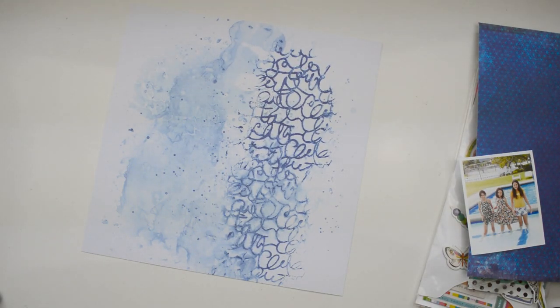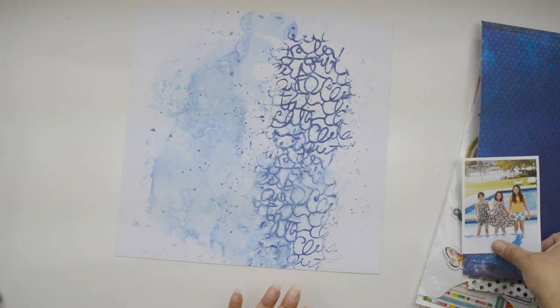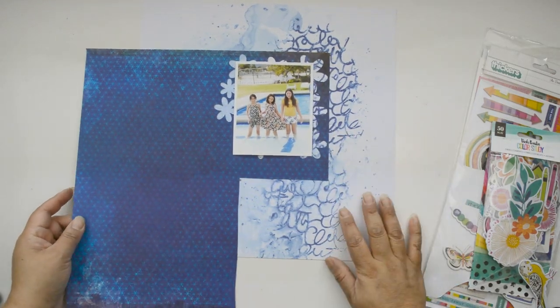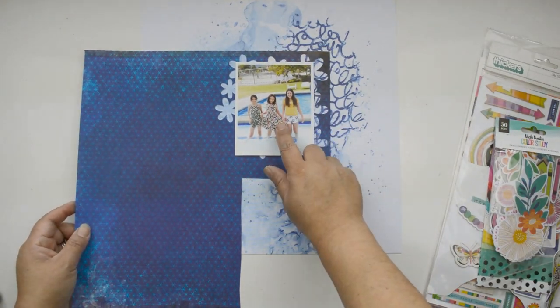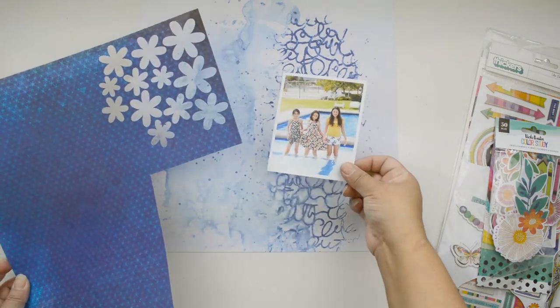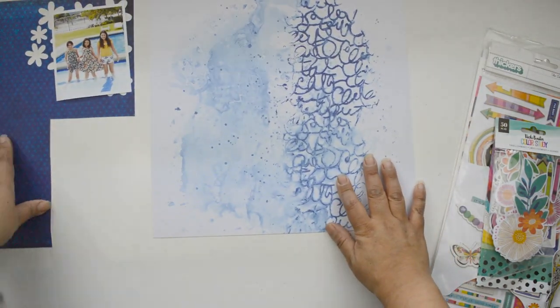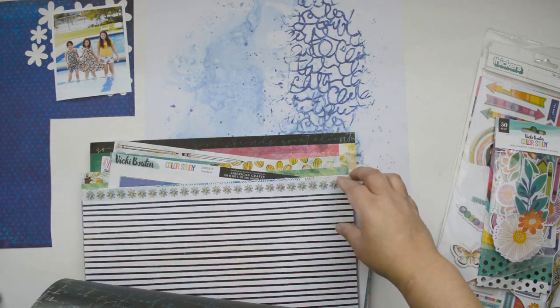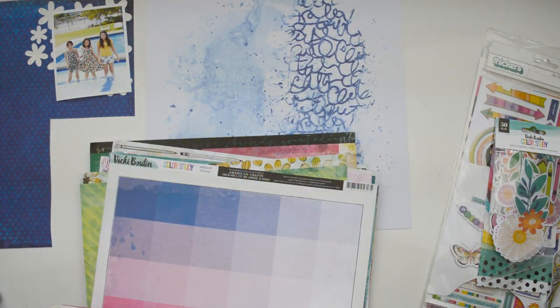I love that this page has a lot of blue with a vertical design, especially because the picture I've pulled is my little cousins standing inside a pool - I want to take advantage of that blue tone. I'm also going to pull from my stash some leftover scrap pieces. I had a project for scrapbooking in cars where I used little florals that I cut out of paper.